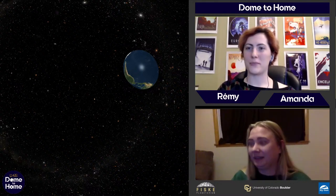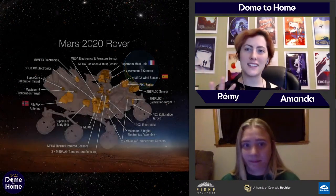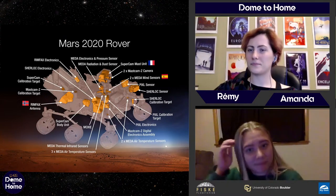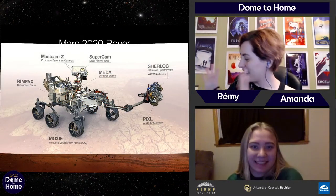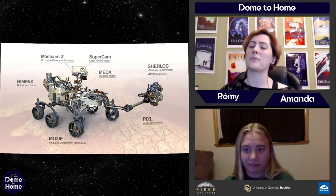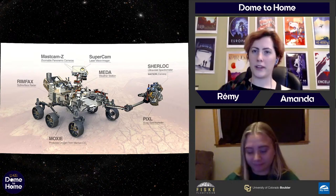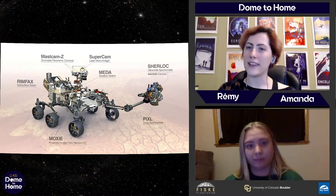These rovers that we send out to space have a lot of scientific equipment on board, all designed to do various tasks and learn about the planet in many different ways. There are seven main science instruments. I don't really have time to go in depth on every single one, but if there's one you're curious about, definitely ask in the chat. There are a few things I want to point out — Perseverance is equipped with a number of instruments built to look at things in a bunch of different ways.